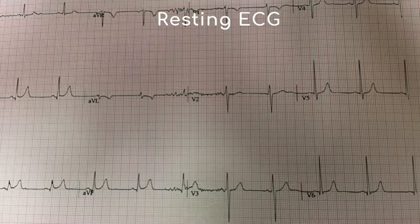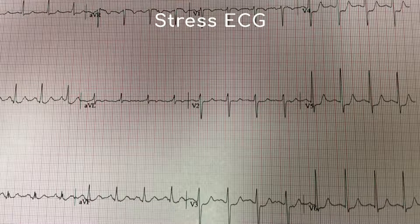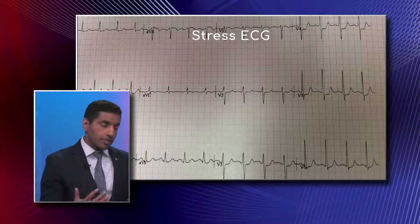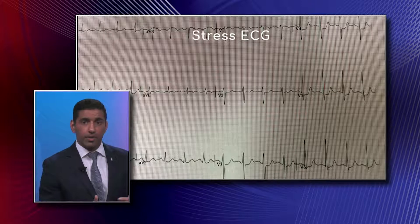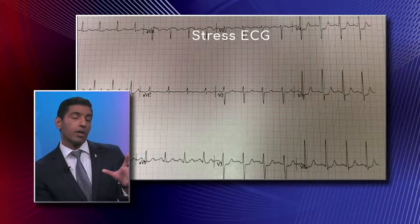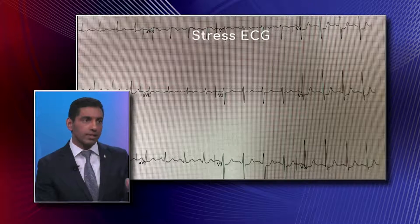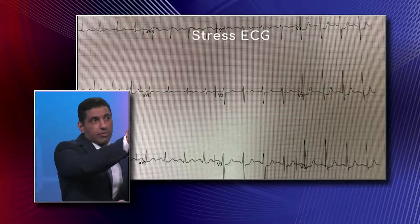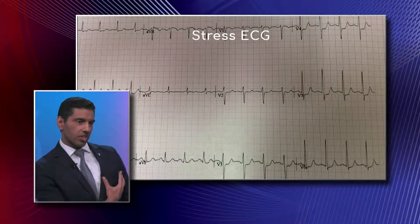Now here's a stress ECG, which looks very different. This is done in the office when a patient complains of chest pain or has significant risk factors. We get a lot of information — we see the patient on a treadmill, walking then running, and we observe any symptoms, which are among the most important things we can elicit. We're also watching the EKG while they're running: if there's a change in how the heart's electricity activates or relaxes, that can signify a blockage. The right panel, labeled V4 through V6, shows the leads overlying the left side of the heart — the strong pumping side.